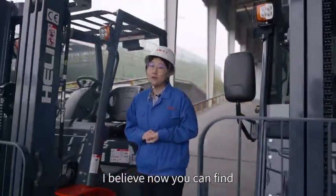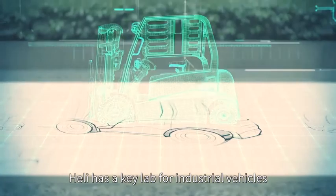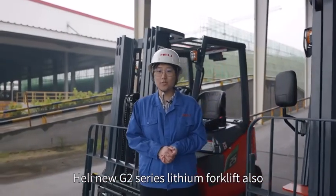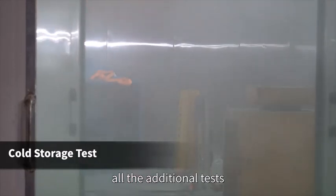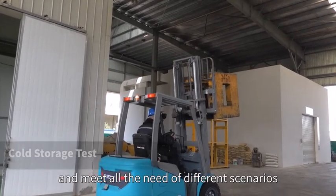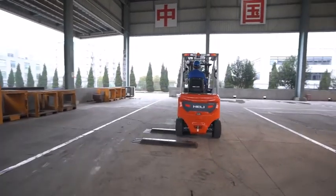According to all the above tests, the Heli new G2 series lithium forklift is competitive with the IC forklift, especially on performance and efficiency. Heli has a key lab for industrial vehicles, where forklifts and parts are constantly optimized after repeated tests to ensure product reliability. The G2 series also passed a 1,000-hour durability test. The test process includes running, climbing, and bumping to ensure the forklift can work normally under any harsh environment and meet all the needs of different scenarios.